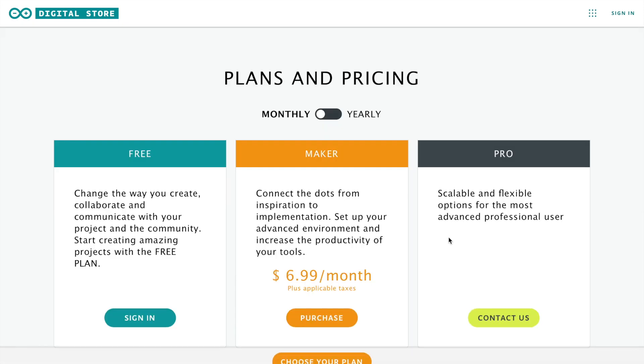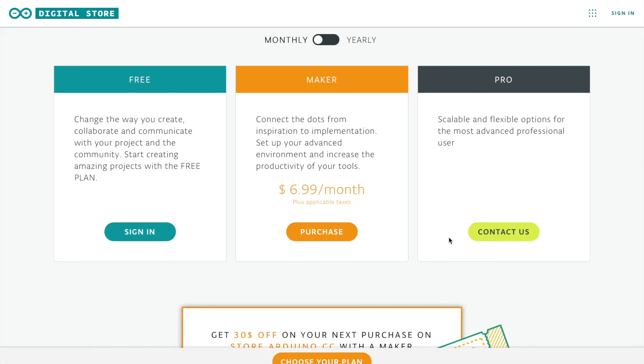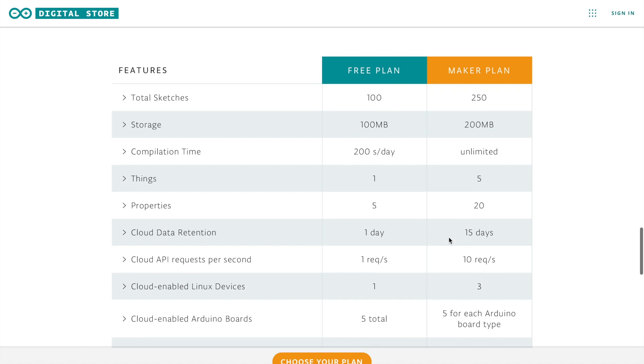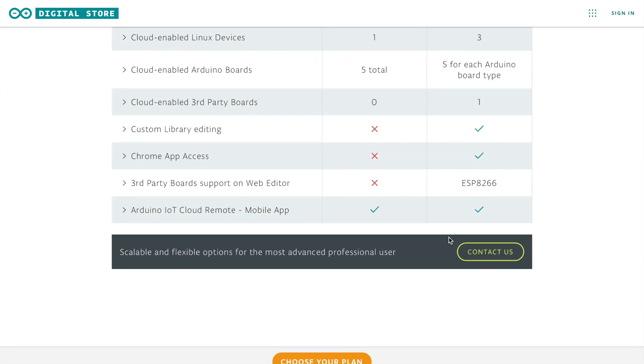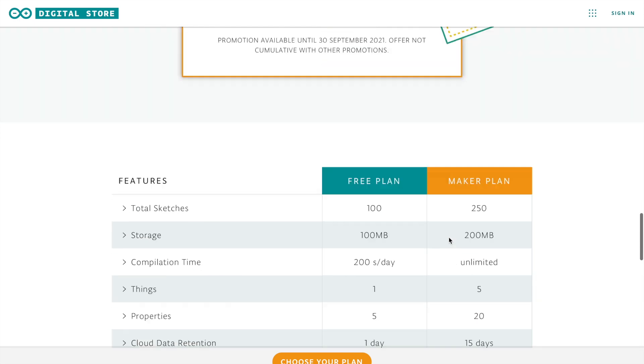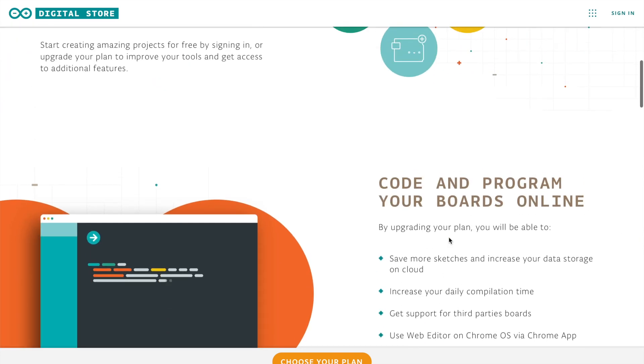Included with the kit is a 12-month maker plan which gives you access to Arduino's web-based toolkit, enabling you to create, store, and compile sketches online as well as store data from your cloud-connected Arduino boards. They've also got an Android and iOS mobile app which allows you to view and control your Arduino from your mobile phone or tablet.